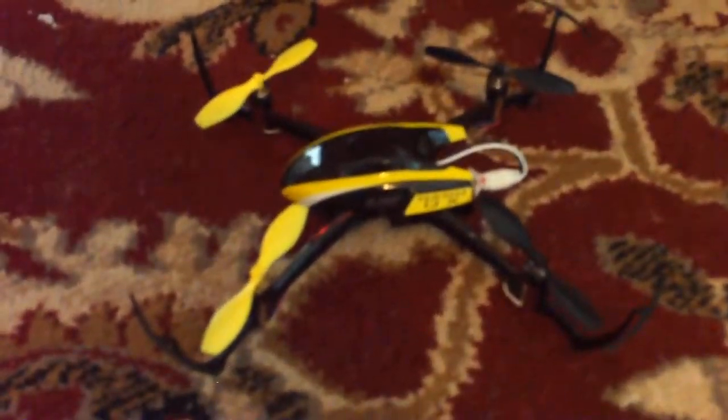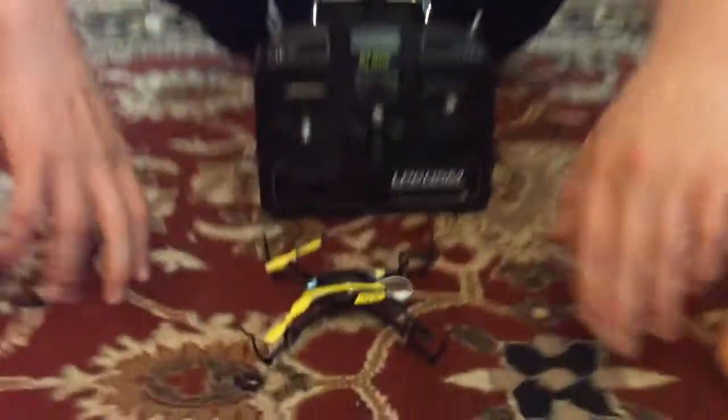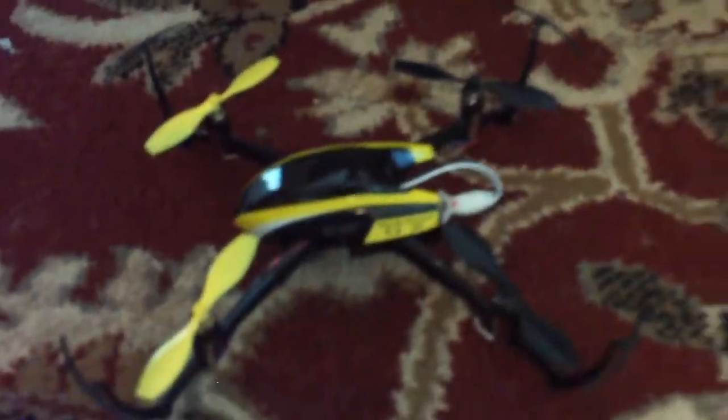Hey guys, so today this is our final thoughts video about the Blade Nano QX from Horizon Hobby. This is part three, our final video. You probably saw our unboxing video, our details and specs video, and our flight video. So this is our third video — if you haven't seen those, go check those out, because otherwise this video won't really make any sense. Anyways, let's get into it.